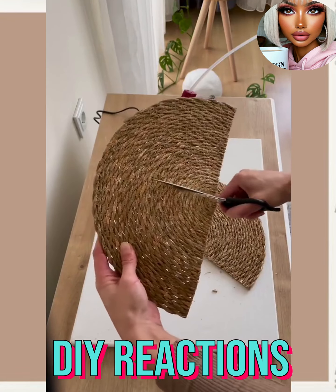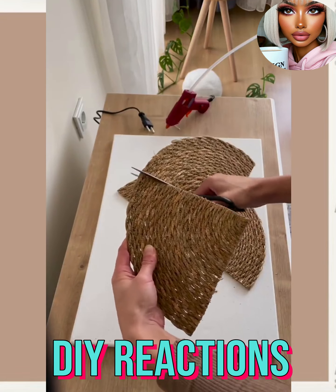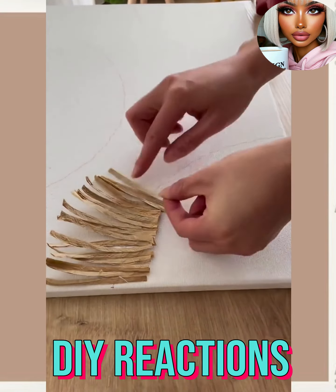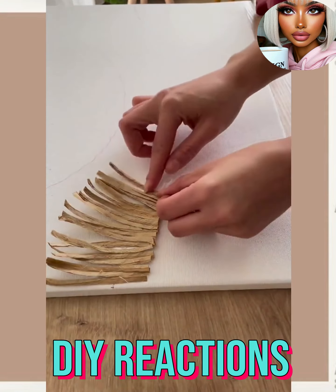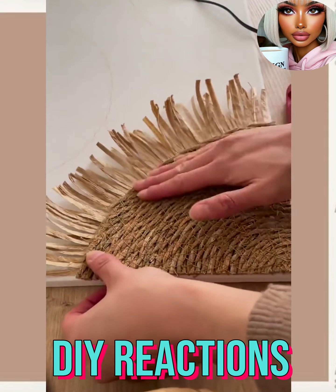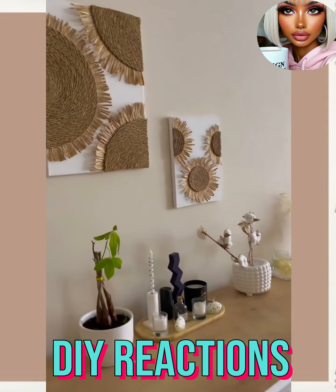Then we have some place mats and some canvas — looks like she's making some artwork. This is interesting; it kind of has that distressed feel. Wow, that's pretty cool — definitely something different!